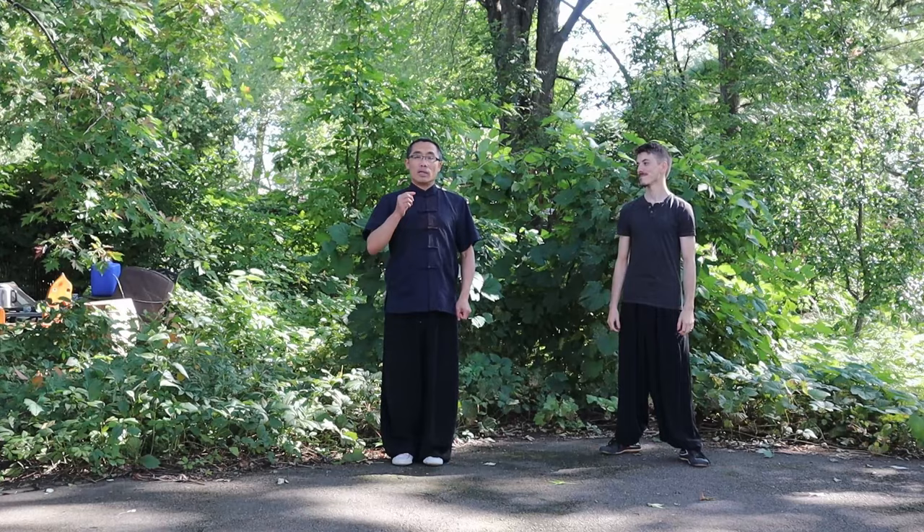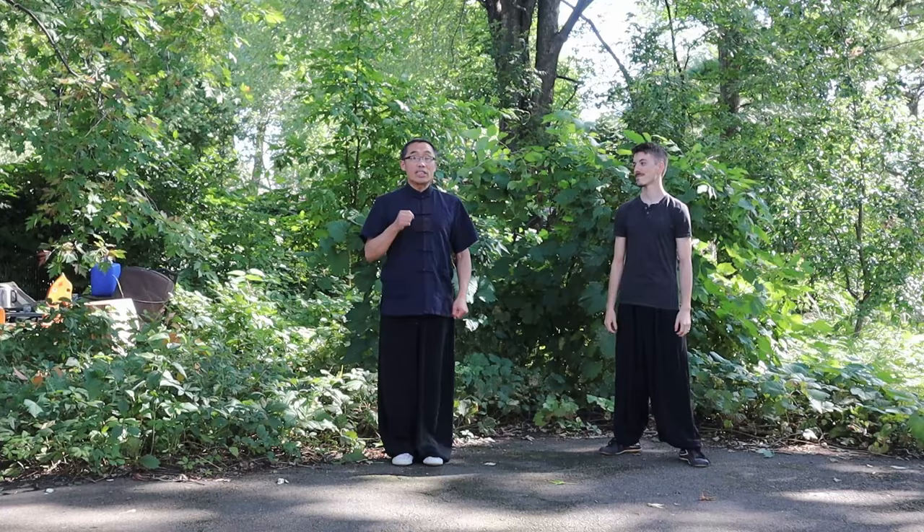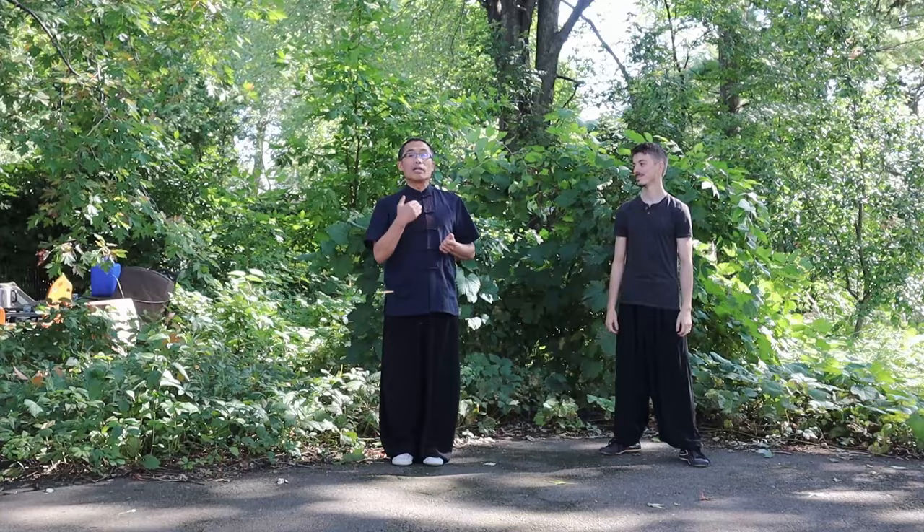Today I will practice with my student Le Hang on a movement of the Chang style Bagua Palm. The objective of this movement is to practice the body leaning motion, or leaning the body backward motion. Let's practice it together.